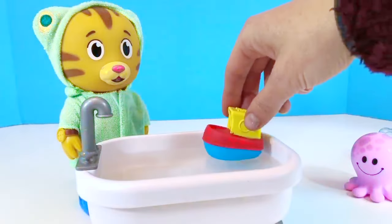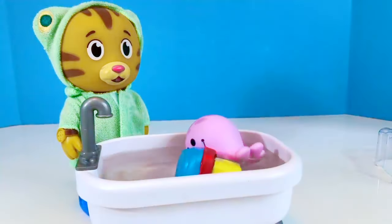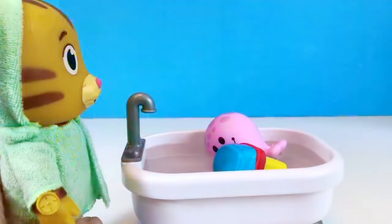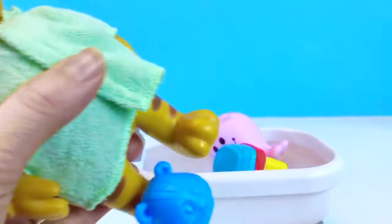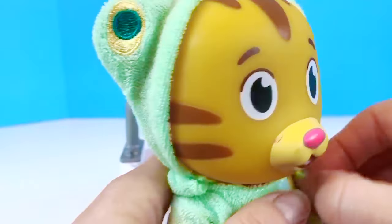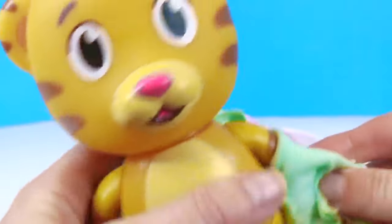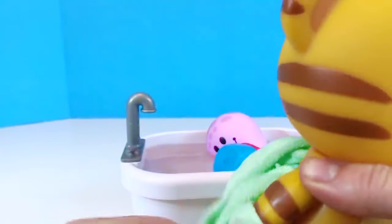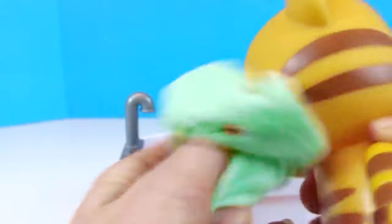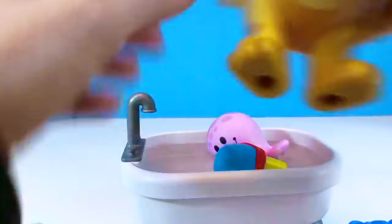Now we can add the toys and see — the boat floats but it tips over. We can't wear slippers in the bathtub, Daniel, so let's remove those. And we can't wear the little towel in the bathtub either — it comes off quite easily. We can move Daniel's legs so that he can sit in the bathtub. And this is our new Daniel Tiger bathtub toy.